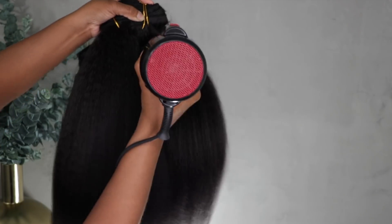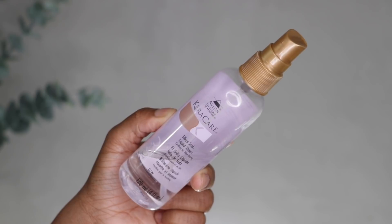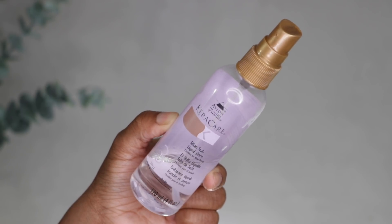If you wanted to just wear these clip-ins blown out, they get pretty straight. I noticed the hair is still really really soft which I love. Now I'm going to go ahead and flat iron.